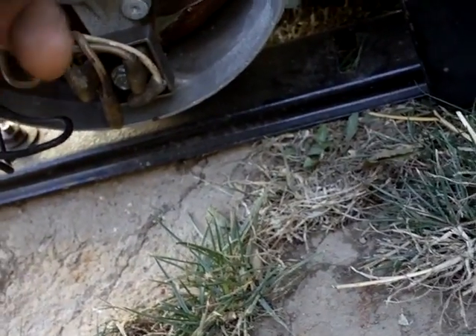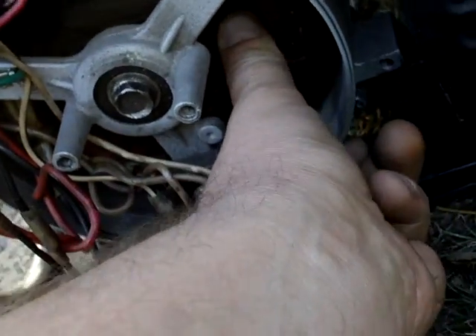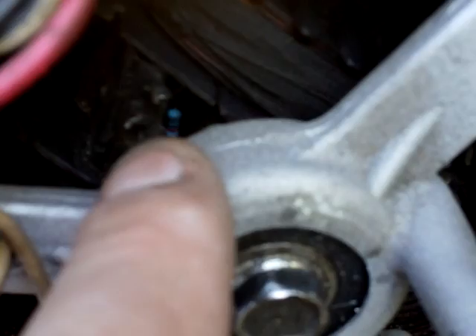And then you have what the other ones don't have. Let's turn this rotor around — you have resistors on your armature, on your rotor. Those go out quite often on these generators. There's a little blue resistor right there, and there's one on each pole. There are only two poles but there are two resistors.